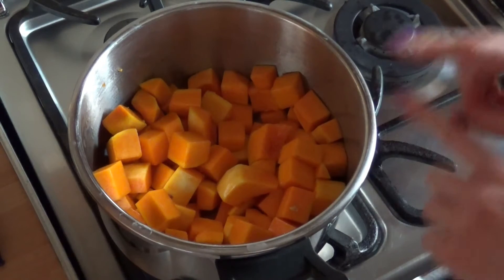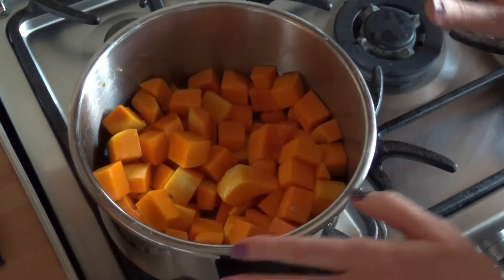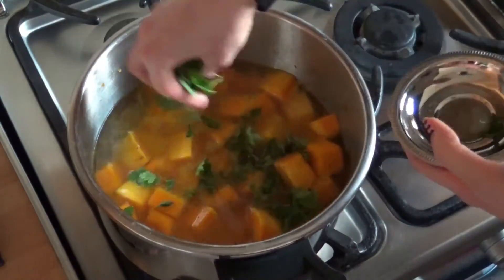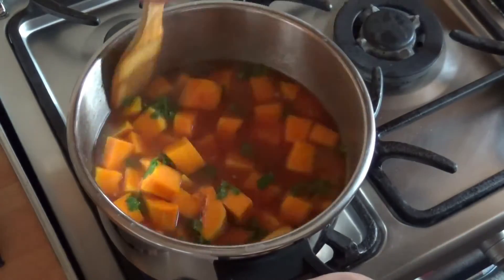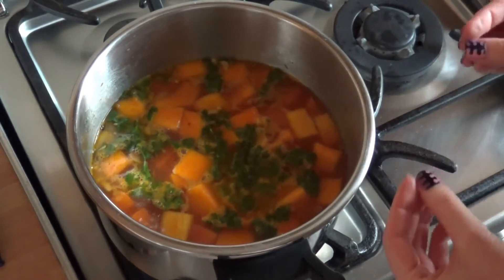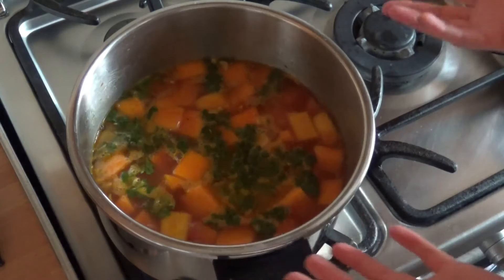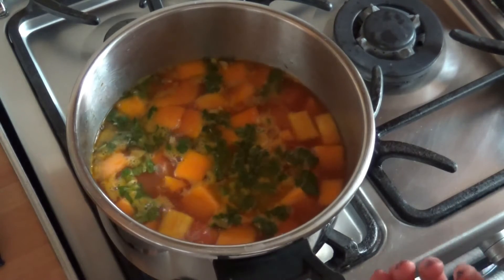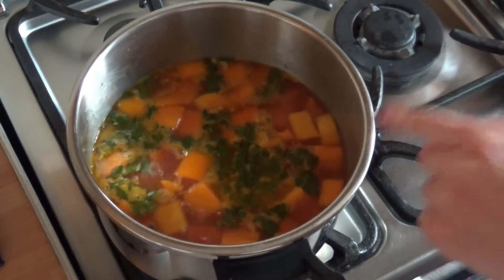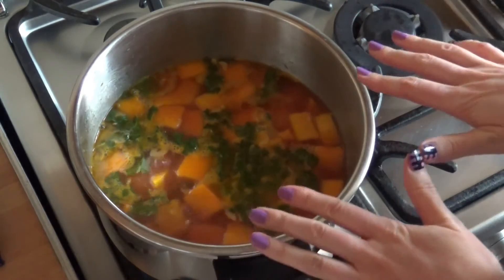Now I'm going to season everything with salt and pepper, give it a nice mix, and then add pretty much everything: water, parsley, tomato puree — except for the pasta. I'll add everything and bring it to a boil. This smells so good — is it the butternut squash? I honestly cannot understand it; it's like a total surprise. Now that it's come to a boil, I'll reduce the heat to medium and let it cook for 45 minutes.